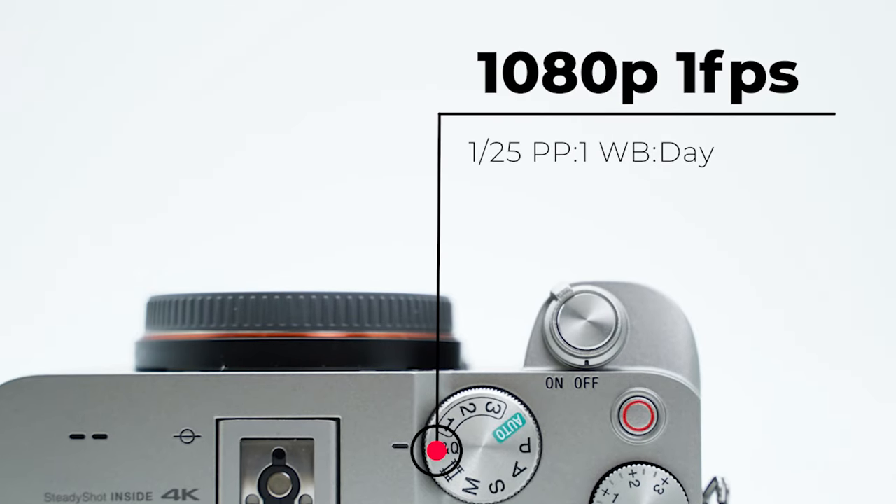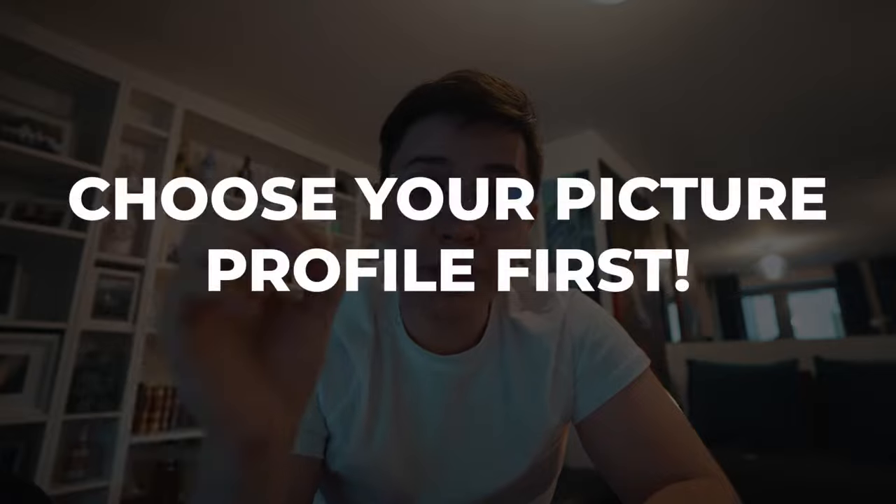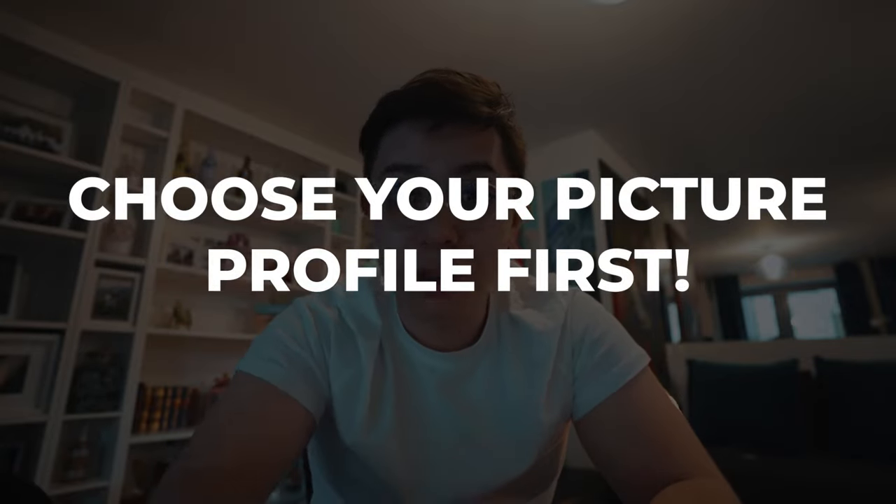Finally, I leave the S&Q mode at one frame per second, which allows me to very easily take time lapses without having to take one picture at a time, import raw photos into Lightroom, edit them, import them into Premiere, and make a time lapse that way. The most important thing before you set these is to make sure you choose the picture profile you most often use — that saves you some time.